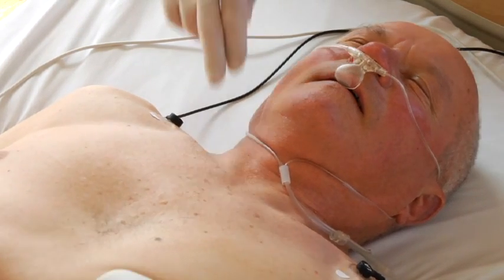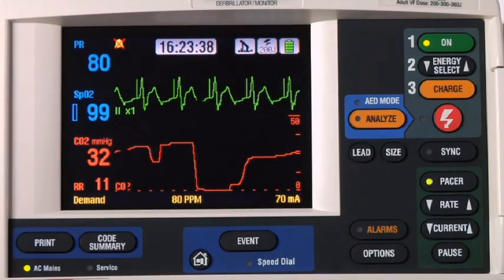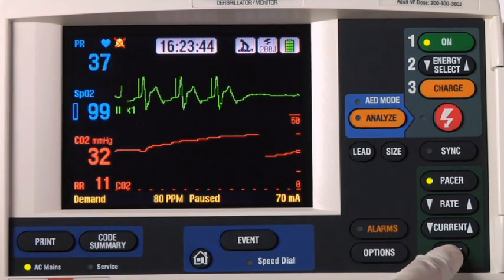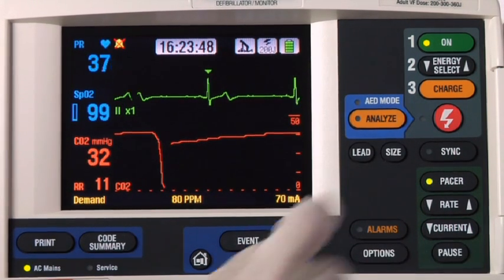It's important to frequently assess the patient for mechanical capture. If you need to check the patient's underlying rhythm, press and hold pause to temporarily reduce the pacing rate. Release the button to resume pacing at the set rate.